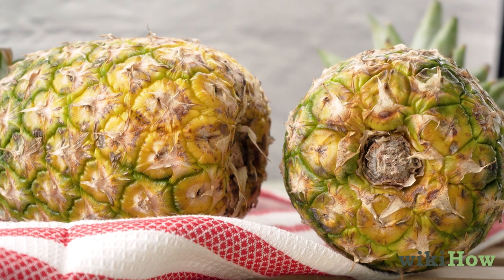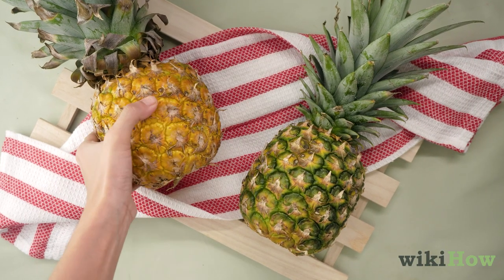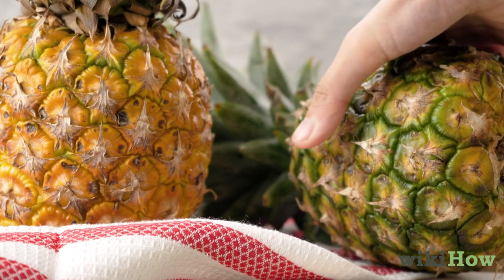You can also tell if a pineapple is ripe by squeezing it. If the rind feels slightly soft, it's ripe. But if it's tough and solid, the pineapple isn't ripe enough yet.